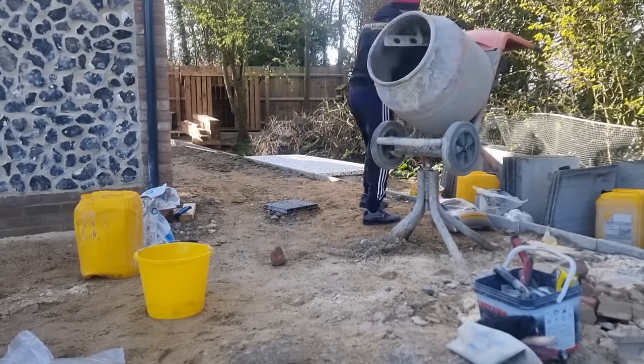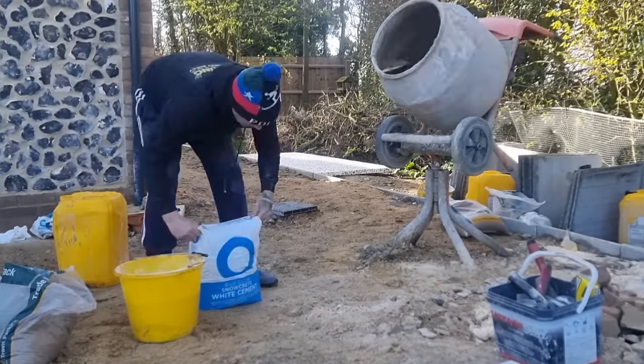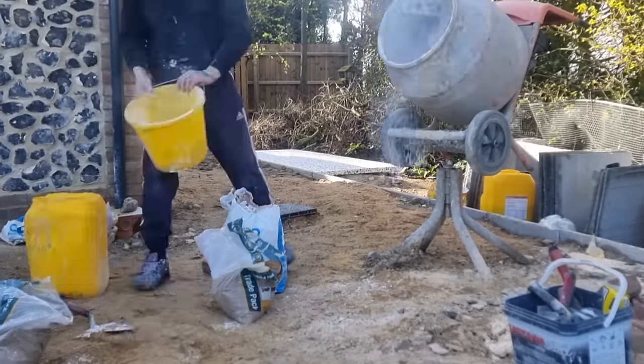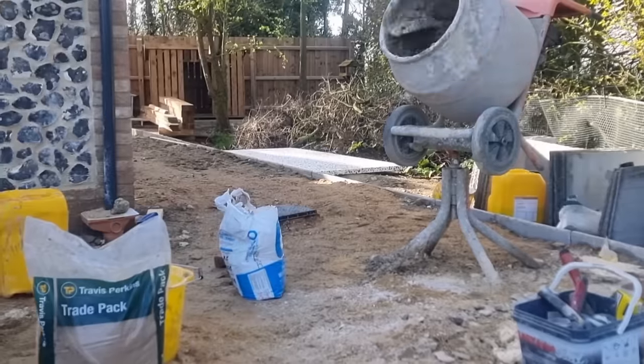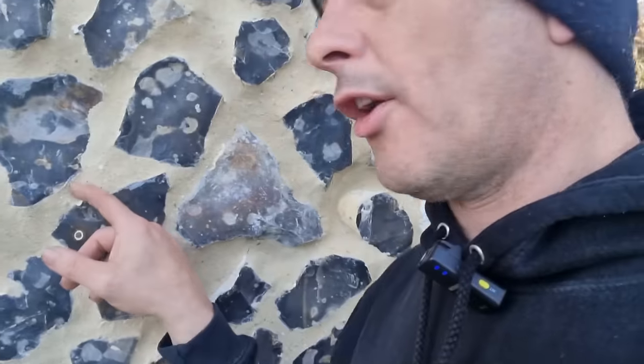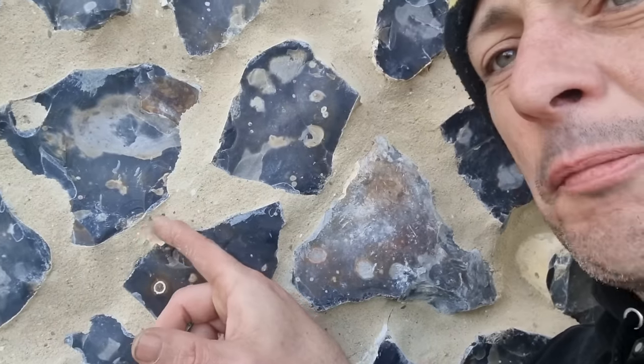What we've been doing with this mix is putting in four buckets of building sand, one bucket of sharp sand, half a bucket of lime, and a whole bucket of white cement to get this effect. When you finish, you end up with these nice little flecks of sharp sand in it to give it that farmhouse look.